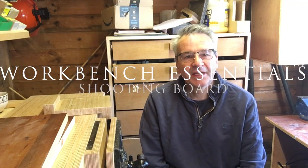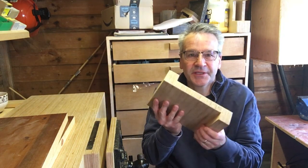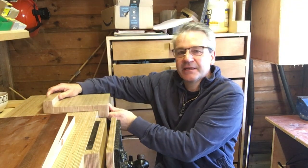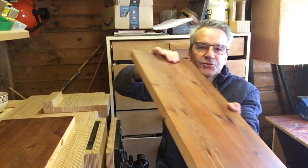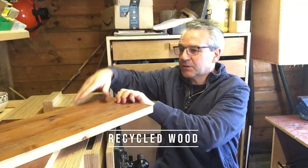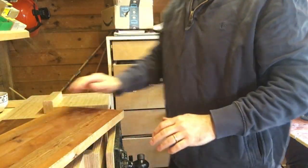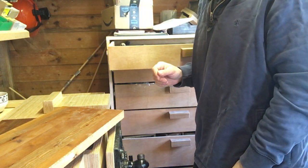Good morning, welcome to the shed. We are continuing our series of essential workbench equipment today. I built the bench hook in the last one; today I'm going to be building a shooting board. I'm sure you know what a shooting board is, but if you don't, it's basically a board along which you can run your plane. Let's move over to the bench and I'll show you.